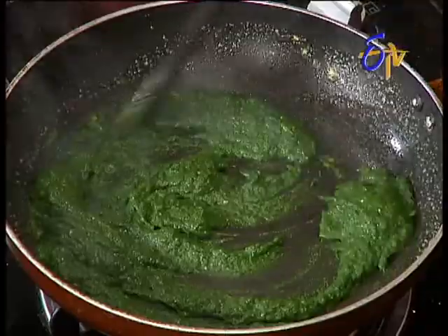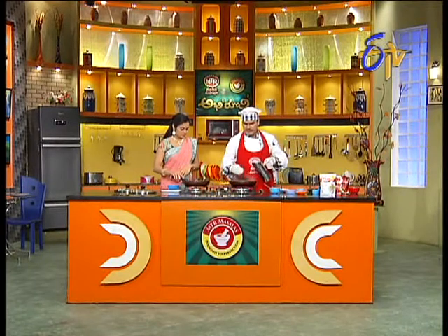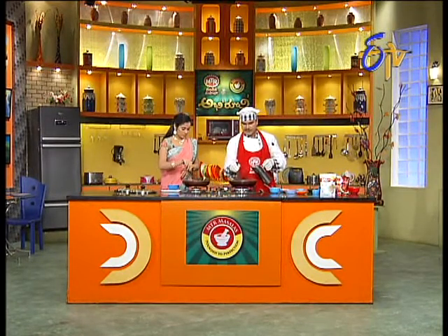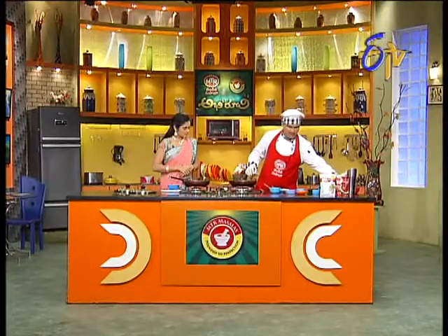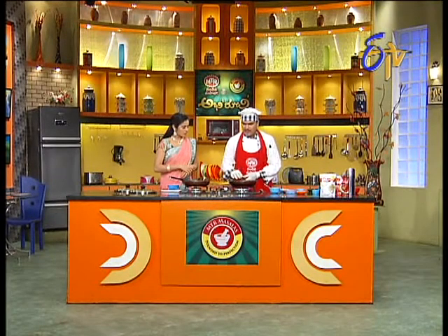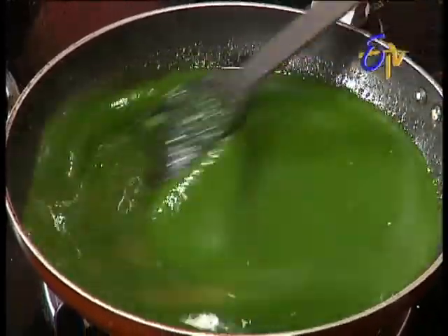If you put it in the oven, it will be better. After that, let's process the water. This is a thick soup, right? Yes, it is a cream soup. So it will be cut off.